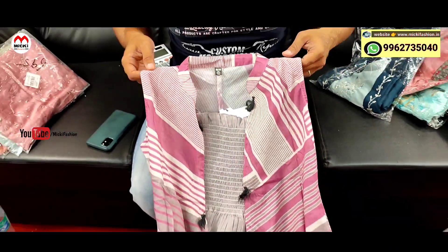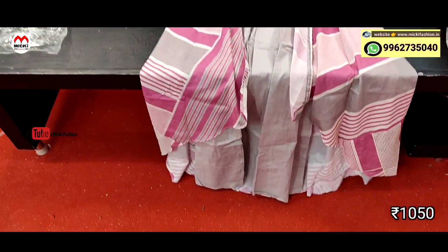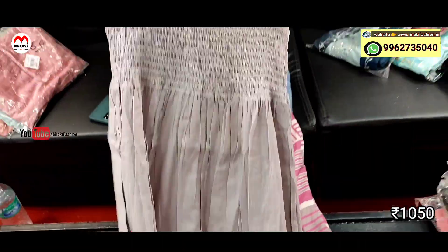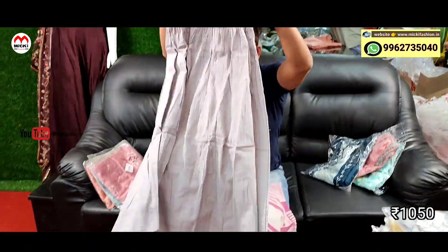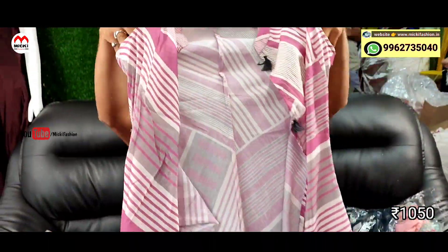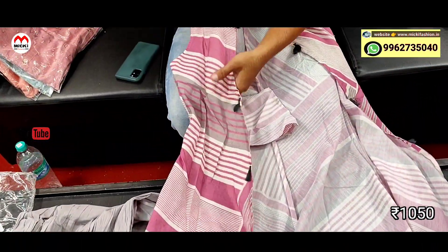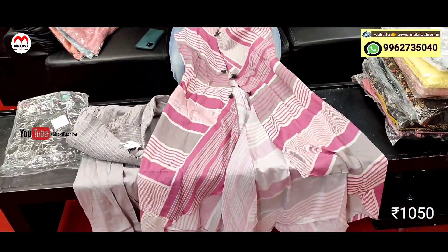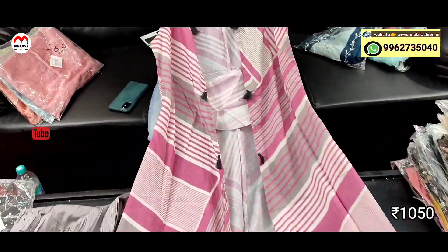Next design: two-piece style kurtis. Inside detachable long inner available. Different combination shrug kurta. Detachable smoky pattern inside liner — shrug with sleeve inside available. You can wear it attached or separately. Price is 1050 rupees, size M to double XL. Very classy western style outfit kurtis.